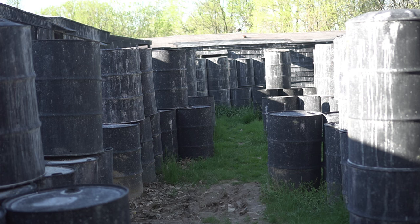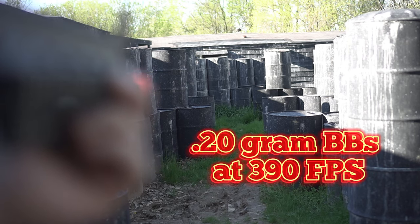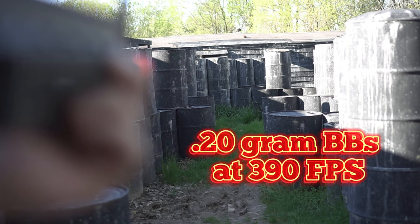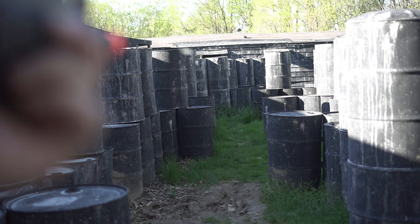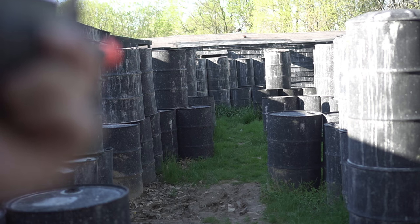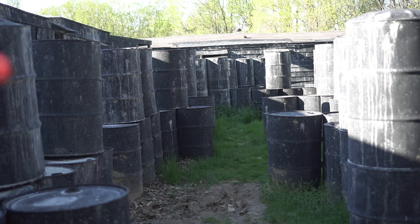Semi-automatic — looks like we've got to adjust the hop-up a little bit. That recoil feels absolutely amazing. And in full auto, that is seriously some incredible shooting. That's so much fun.